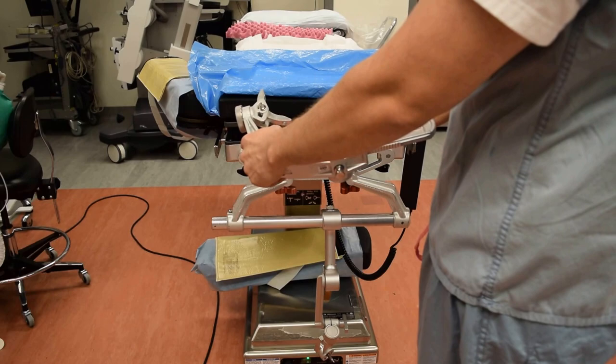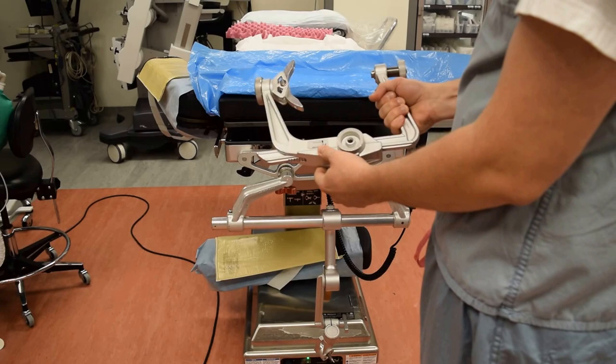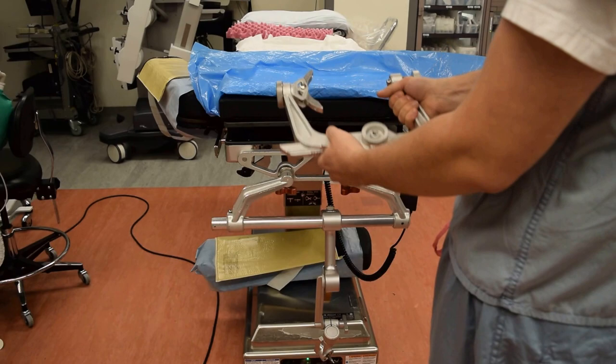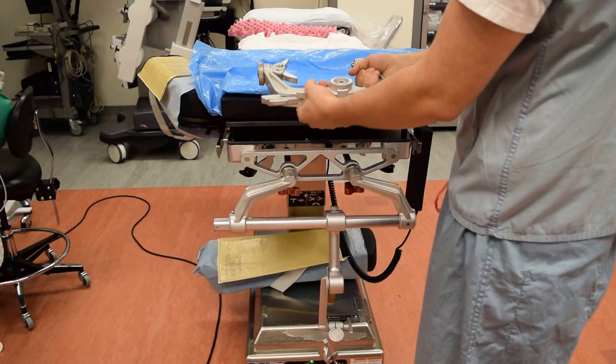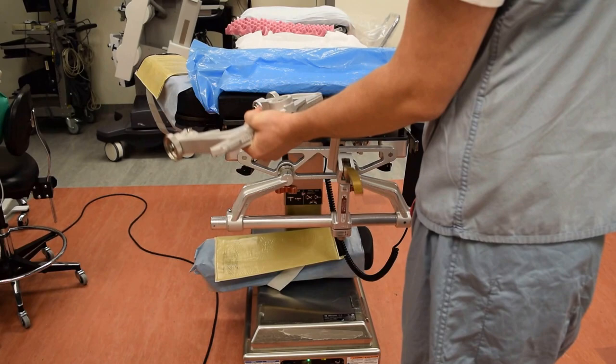Then we're going to find the correct position for the craniotomy and slowly place the Mayfield on the patient's cranium, then dial in the pressure. That's not the purpose of this video — it's simply to illustrate how this fits on the bed. So now we're going to imagine the resident is still holding the patient's head and they're pinned in place.